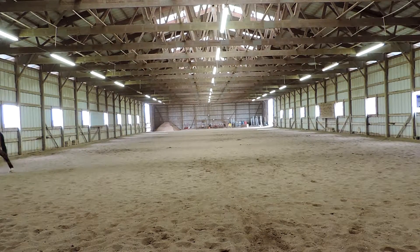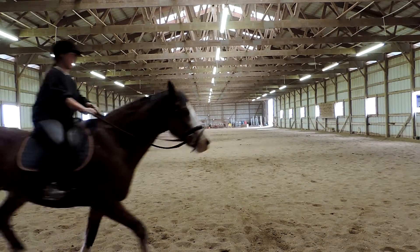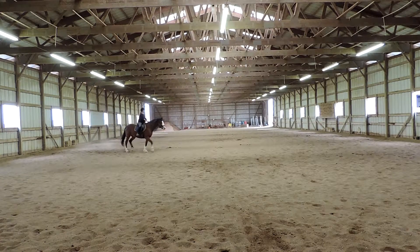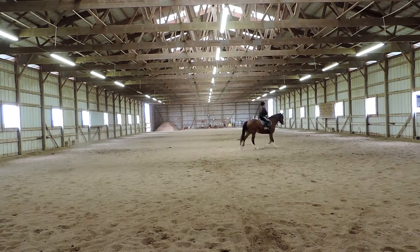M, medium walk. Good. Working trot. Good. E, circle left, 20 meters. Make sure the bend is correct. F, X, H, change rein — a little bit big on that side. We're going to need a little bit more impulsion. Make sure you make it all the way back to E.